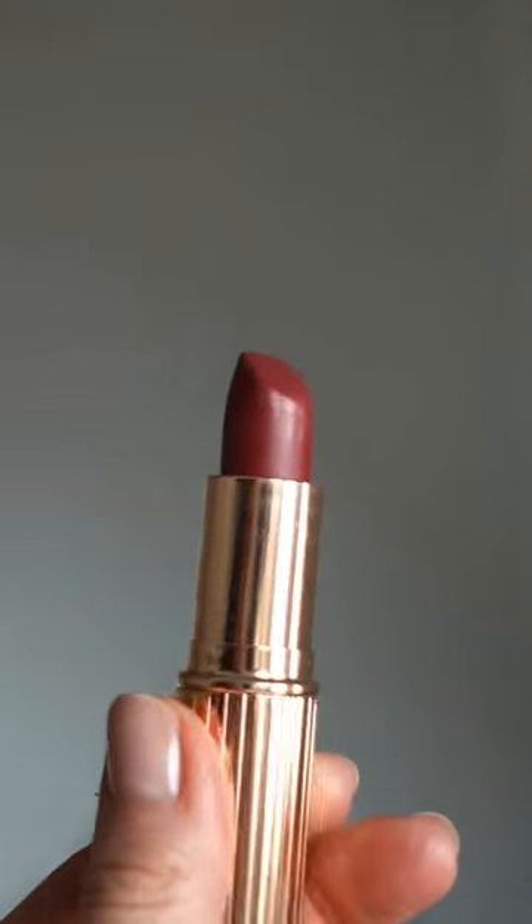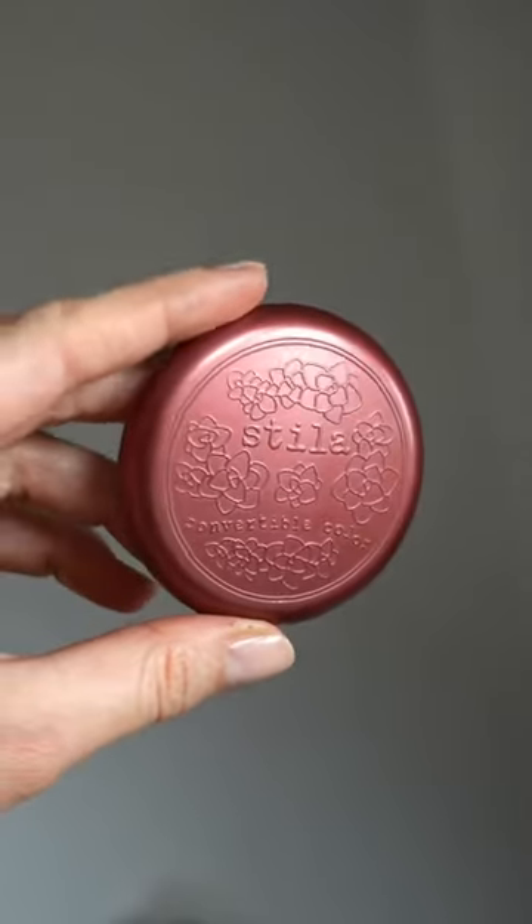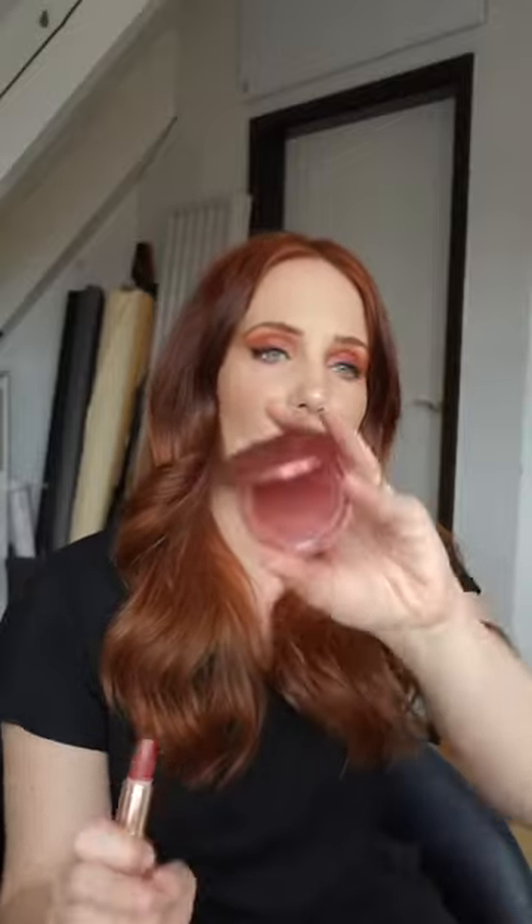I don't remember which lipstick I used and I also don't have it anymore because it's so long ago. But to achieve this color or come somewhat close to it, I'm going to use a combination of Charlotte Tilbury Walk of Shame and top it off with Stila Convertible Color in the shade Rose. I'm going to use the Linda Hallberg lip brush 301 to just define the lips a little more.